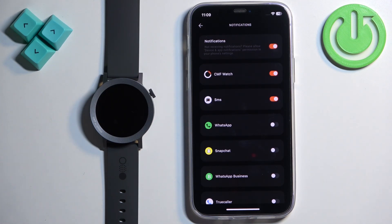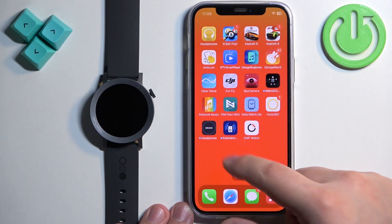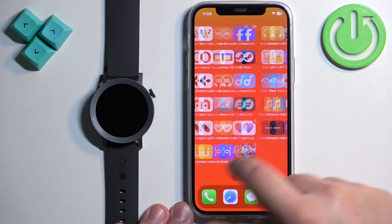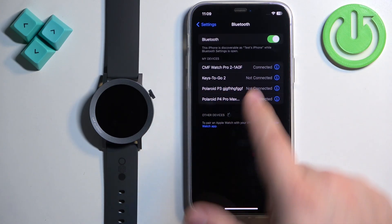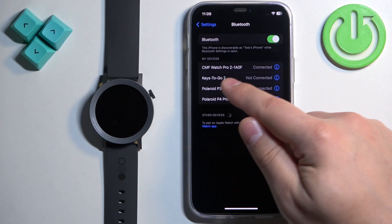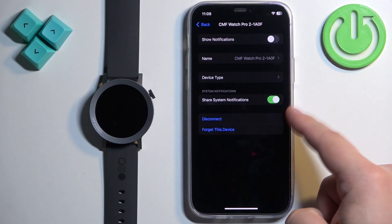Basically there should be a pop-up about permissions. If you see that pop-up, allow all of the permissions. After you allow them, open the Settings, tap on Bluetooth, and tap on the info icon next to CMF Watch Pro 2. Now you should see the Share System Notifications option — make sure it is enabled.